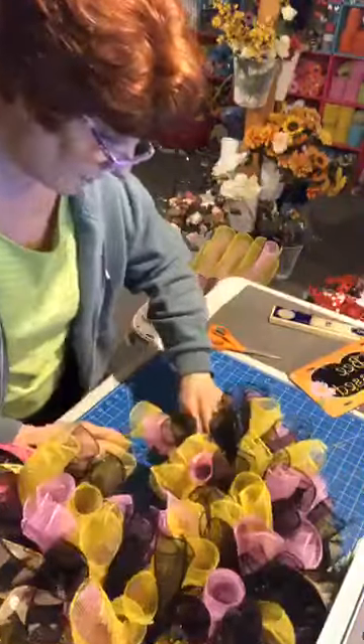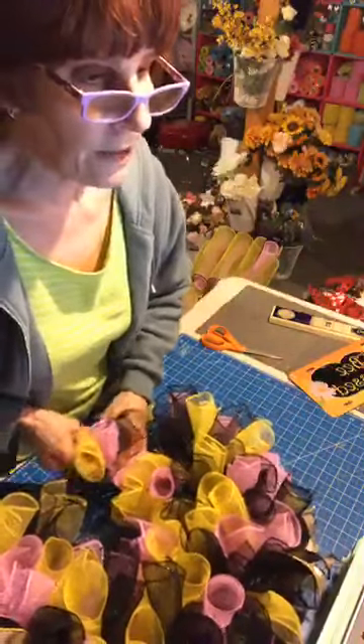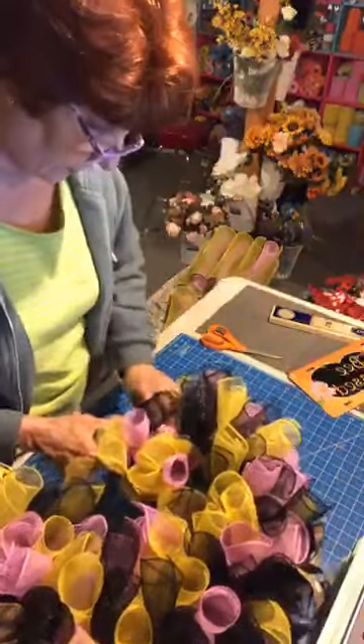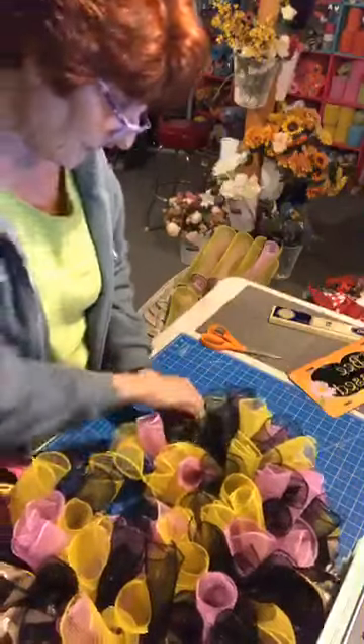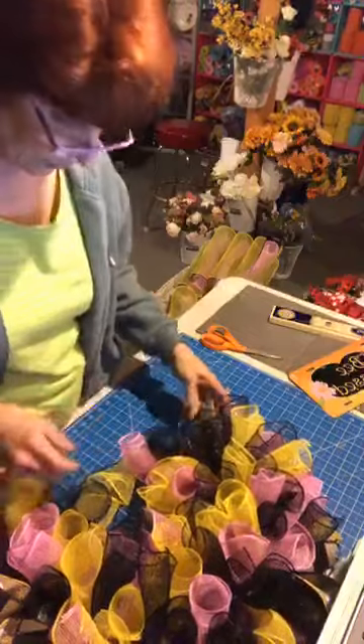We all belong to Lori's group, Hardworking Mom. Belinda, if you're around on Saturday night, you're going to have to go to Hardworking Mom's Facebook page — I'm going to be going live on her page with another one of the designers.